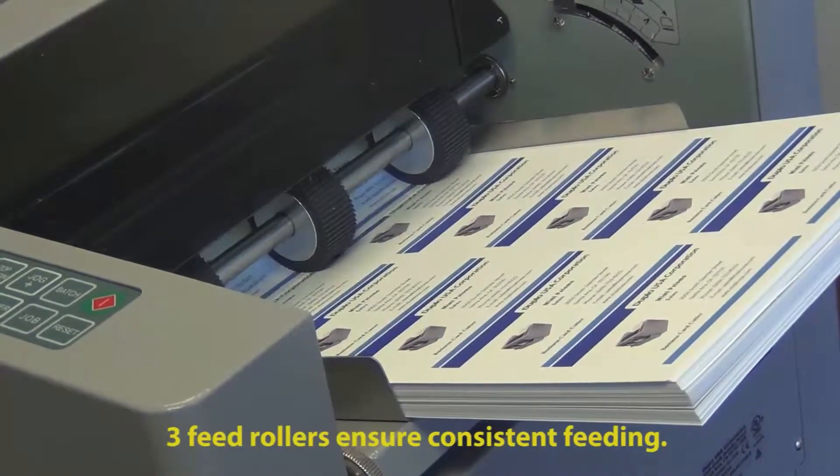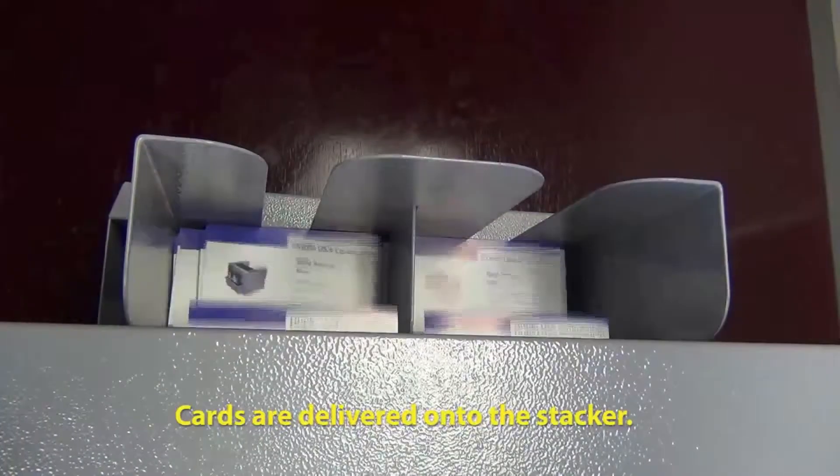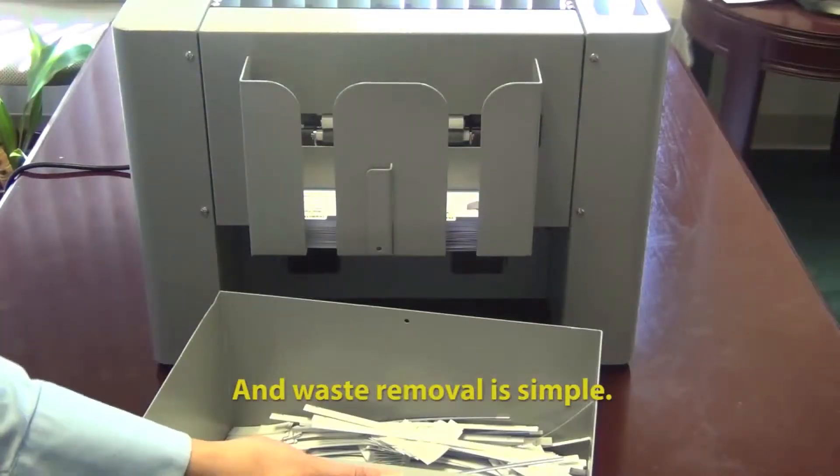The feeding is another important feature to point out because it does have three feed tires, which is very important when it comes to stock that's a little bit more glossy, has a little bit more sheen than traditional copy paper.